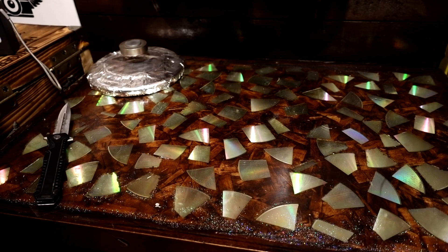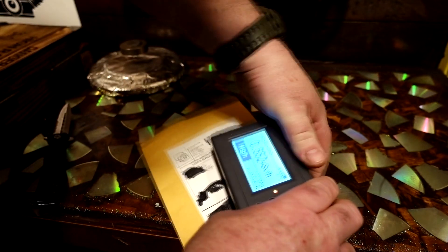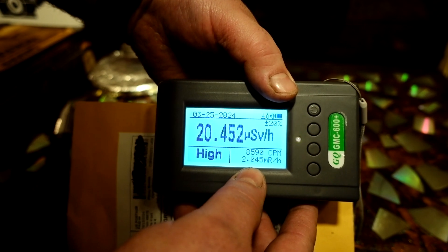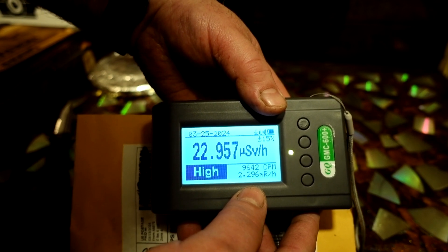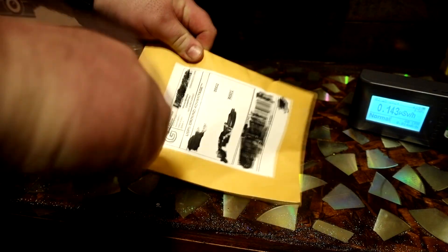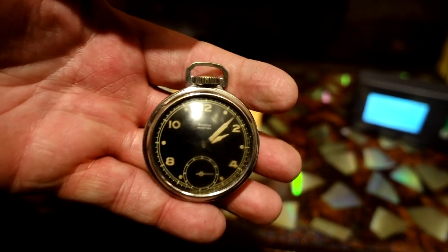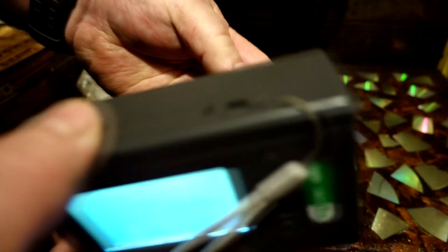I'm not worried about any of the radium getting on me because it's sealed up pretty good. This is the other one - this is a watch. And remember, 0.5 mAh to ship it, and you're up to over two. This is a Westclox pocket watch. I was curious how much radiation these give off - we're going to find out. It'll give a lot more with the cover off, I guarantee you that.